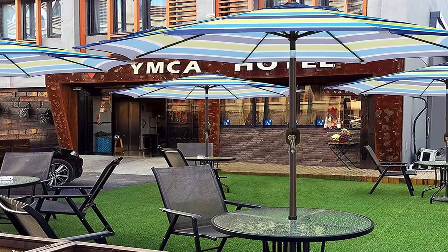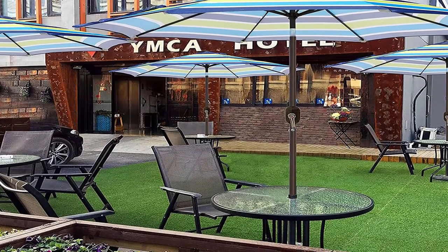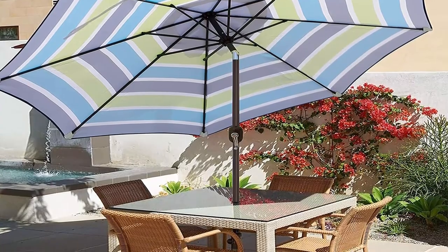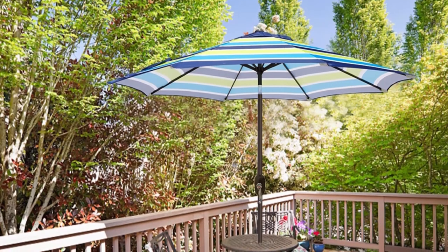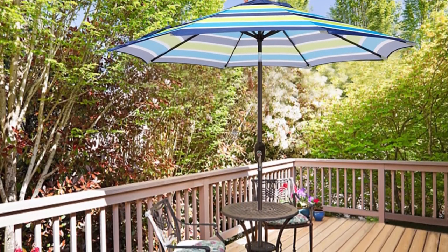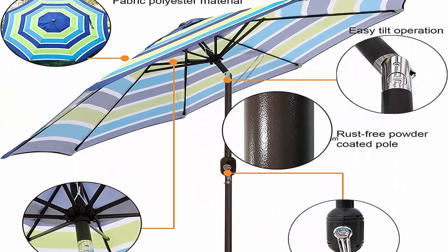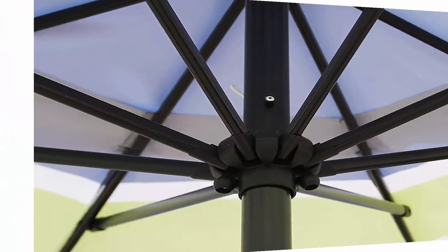Easy operation with air vent at the top — can withstand sudden gusts. Crank mechanism with crank open system for easy and quick use. Push button tilt for more angles of shading, keeping the sun at your back. Sun protection: this 9 feet umbrella shades a 42 to 54 inch round, square, or rectangle table with 4 to 6 chairs, ideal for both residential and commercial locations.